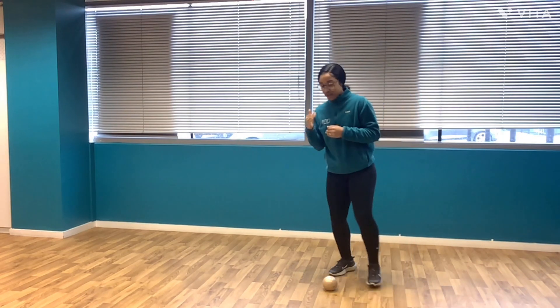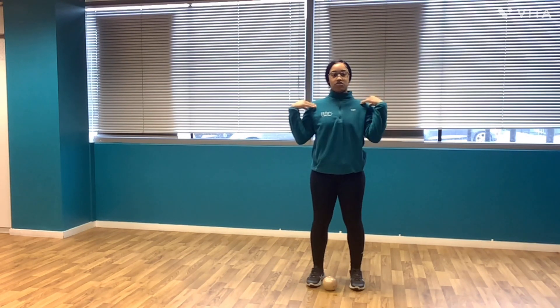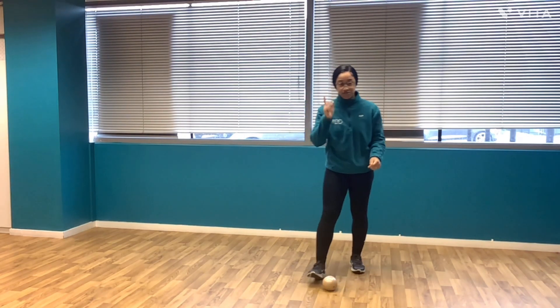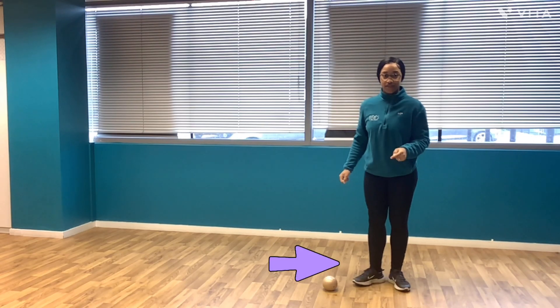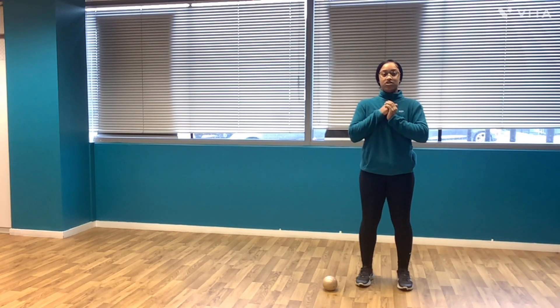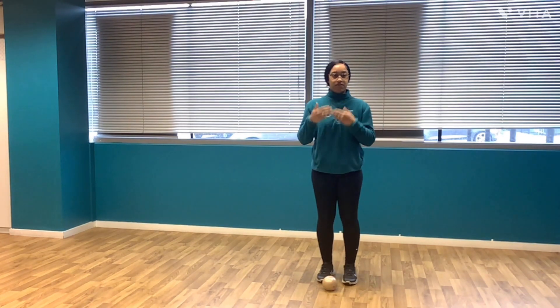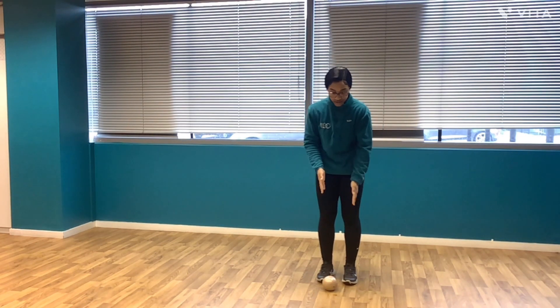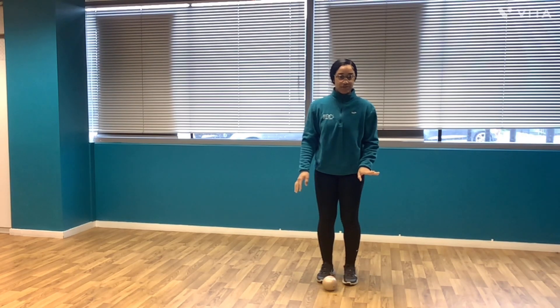I'll show you a front view first. You want to make sure that your feet are shoulders apart. How you can get that done is your feet will be together, you'll bring your feet outwards and then your heels follow. That's how you know that your feet are shoulder width apart. And then once you get comfortable with finding out where your alignments are, that's when you can just naturally get into that position.